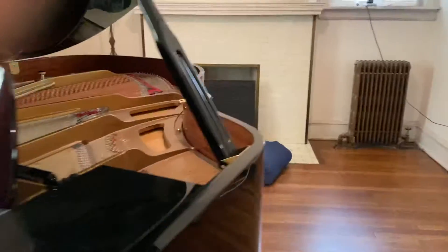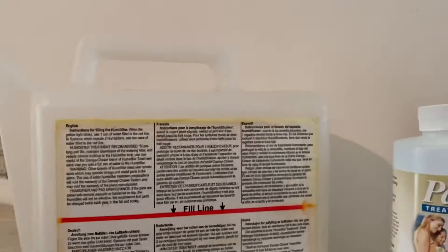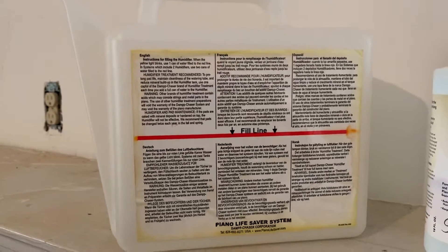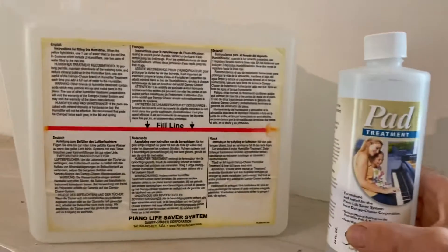So let's say the system does need water and the light is flashing. Water is added with this watering can. You fill the watering can to the fill line — the red fill line — with tap water, and then add a capful of this additive.